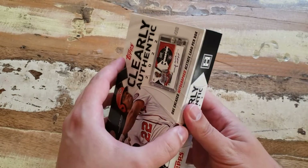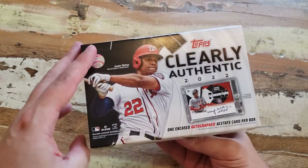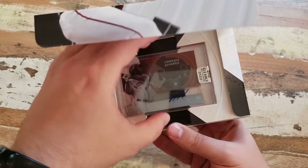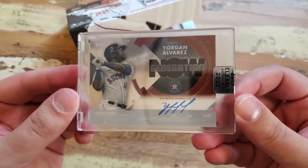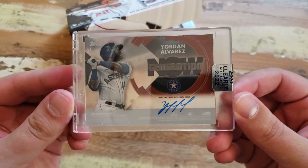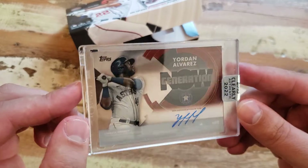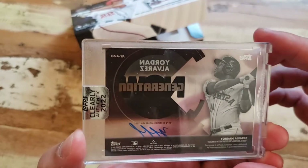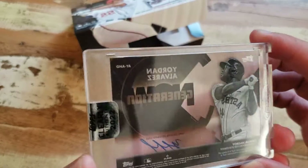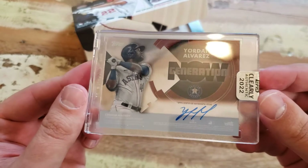I was looking at the checklist, there are some kind of cool shit in here. Three, two, one — Astros, Yordan Alvarez! Damn, it's a good looking card. I don't know if the camera's doing it justice because it is acetate. Is it numbered? That's what I'm trying to figure out — I don't see it. Tops is normally on the front, but I don't see it though.